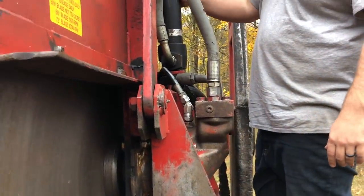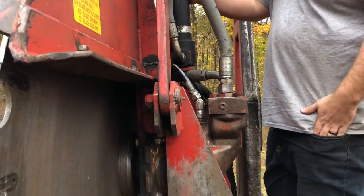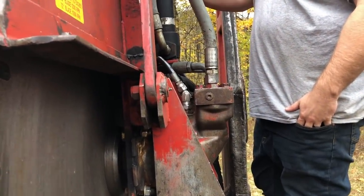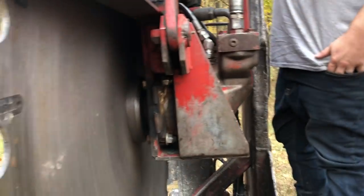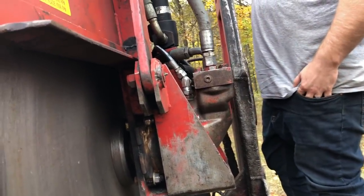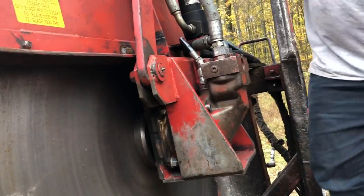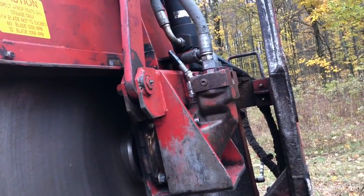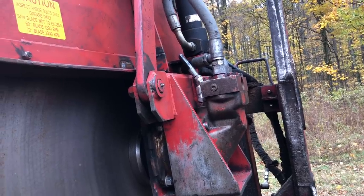Could that pump be air locked? Or the motor be air locked? No — it'd be the pump that would be air locked. Is there air in it? No, I don't think so. Because it wouldn't be working at all.